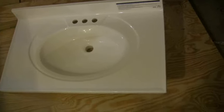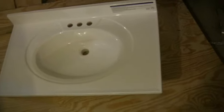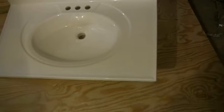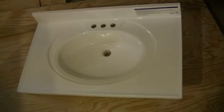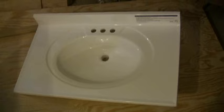This vanity countertop is free. It's like a polymer type substance, almost like concrete, but a little bit more flexible to it. And I need to build a cabinet for it. So let's do that now — let's build a vanity cabinet thing.